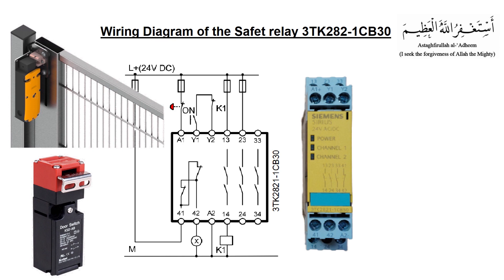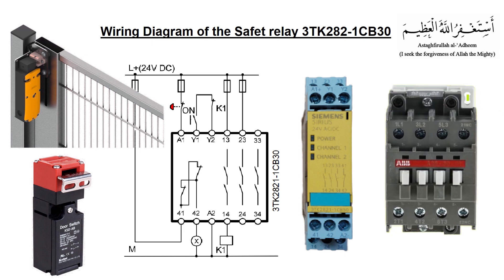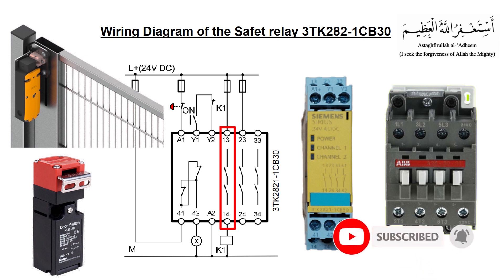As we know, every control panel has a master control relay or a contactor, which is used to cut off the power to the critical devices in case of emergency. This contactor power is connected to the output terminals 13 and 14 of the relay. If the normally closed contact of the safety device connected at A1 terminal opens, the output terminals 13 and 14 also open, turning off the master control relay. The safety relay will then cut off the power for this contactor and turn off the power circuit in the control panel.